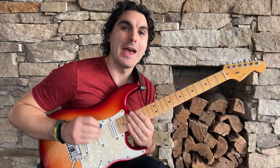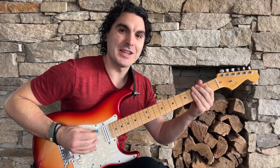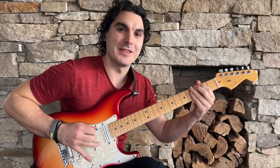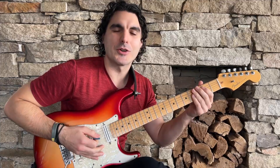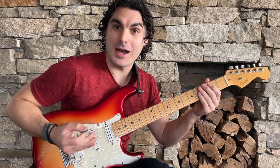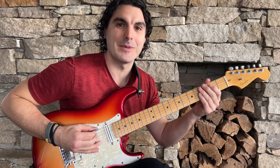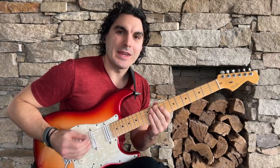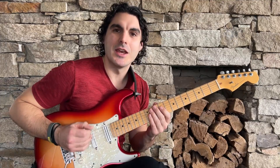G'day guitar players, it's Michael here. In this video I'm going to show you not only how to do pinch harmonics but how to nail them every single time. Just in case you don't know, a pinch harmonic is this sound, and they are very popular in hard rock and heavy metal playing. If you are a hard rock or heavy metal guitar player and you want to learn how to nail these pinch harmonics every single time, stay tuned.